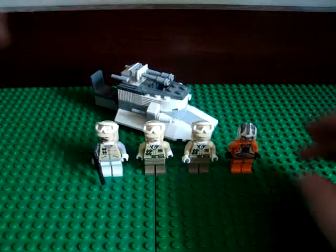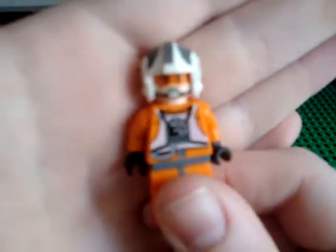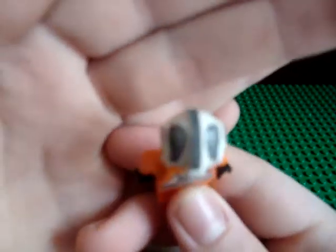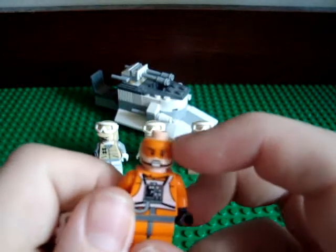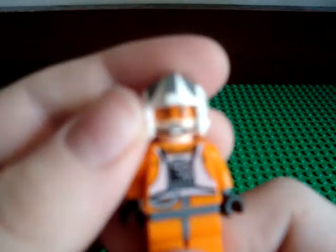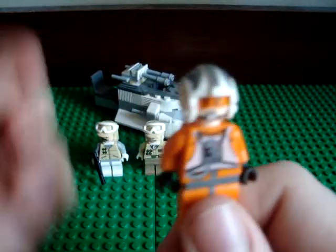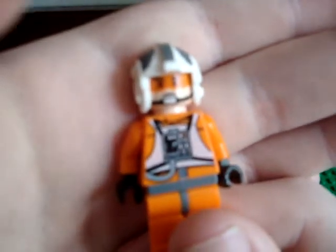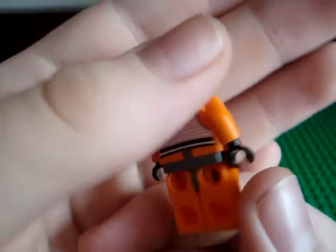The last figure is Zev Senesca. I got this set twice, plus I got the Hoth Wampa Cave, so I have three Zevs. Nice back printing, nice helmet. I don't think the head is new. I don't really like that the goggles are printed on — you can't take them off. It looks good with the helmet on, but when you take the helmet off you can't put hair on or anything. I guess they couldn't figure out a way without making a new helmet. Pretty nice printing, very detailed — a little chest plate and the tube runs down.